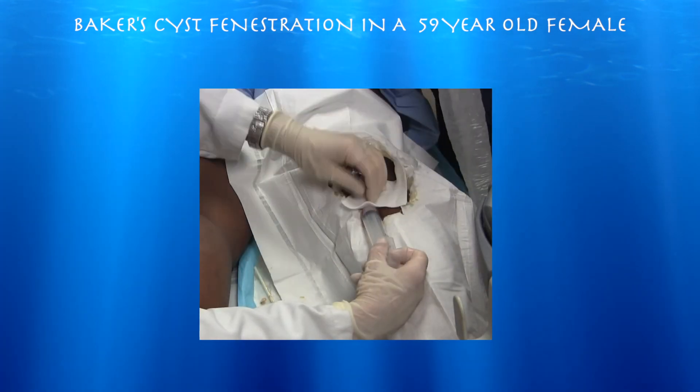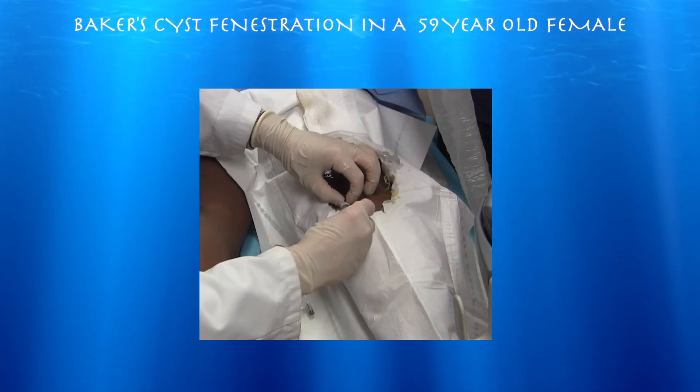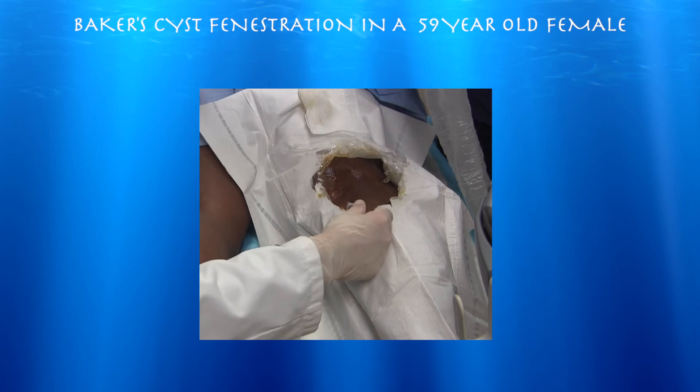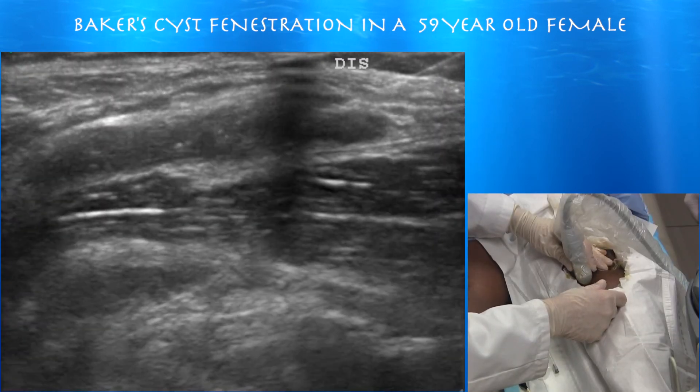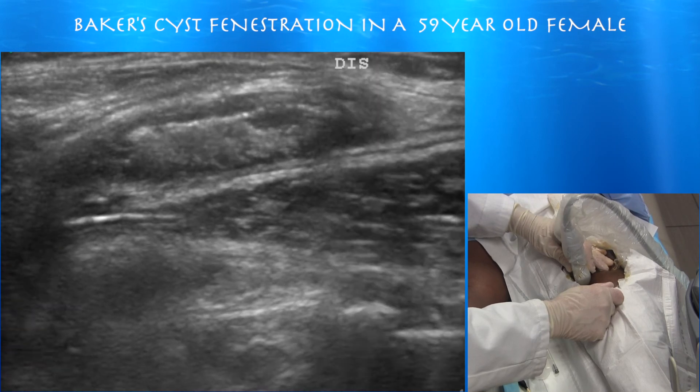We'll inject this with a little bit of cortisone — not as much as the knee — and then we should be done with the procedure. Here's our cortisone injection — that's the cortisone with some saline.